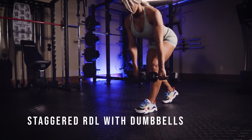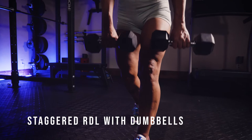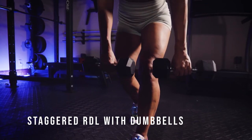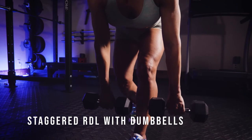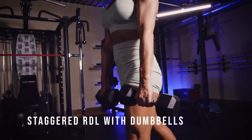Push your hips back, keep the weight really close to that front shin, and think about extending the hips back — really pushing back on that angle and keeping your heel pushed into the ground as you come back up to standing.